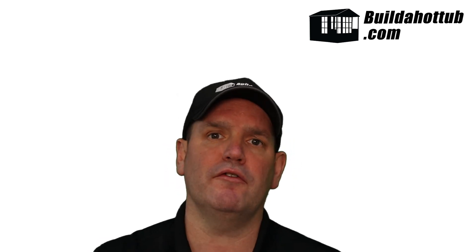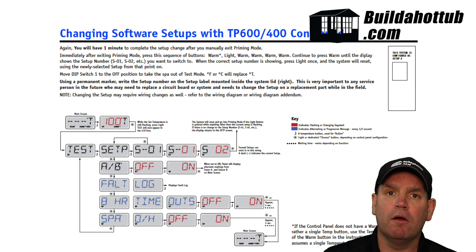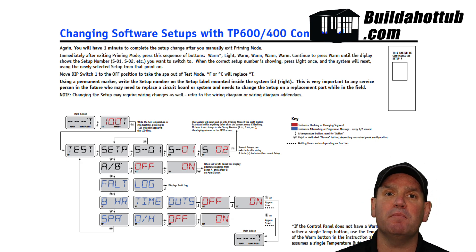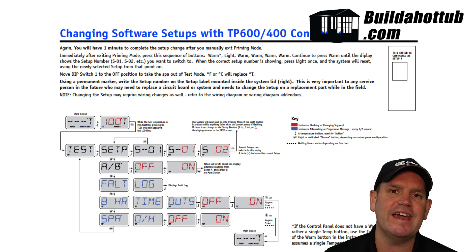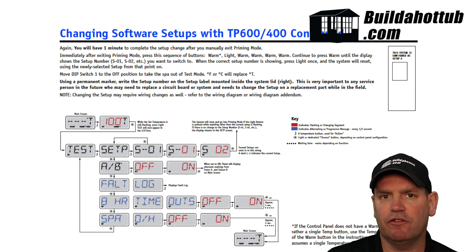Even with the BP501s, it's very similar to the newer models on the market today. With the power off, put dip switch number one up, then turn the power on. Once it cycles through and you see the 'run pumps' message, you're going to do a keypad combination: press warm, warm, light, and then keep pressing warm until you see the number of the setting you need. Once you've found that number, press the light key to save the setting. The unit will reboot and your setting will be stored.